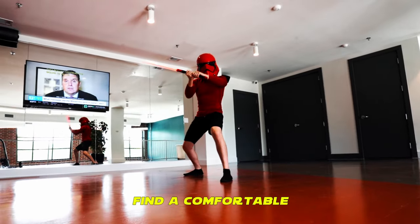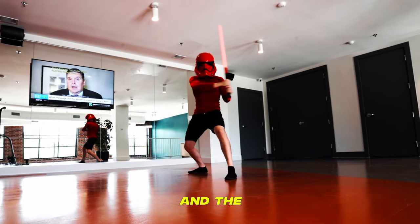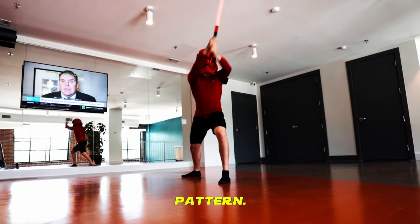Now grab your lightsaber and find a comfortable squat position. Practice striking the 5 Shicho basic strikes. These are sweeping strikes at the shoulders, the knees, and the head. Come back to center after each strike until you are comfortable with the swing pattern.